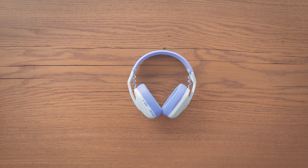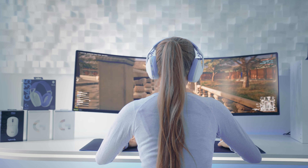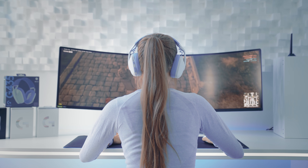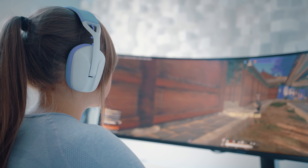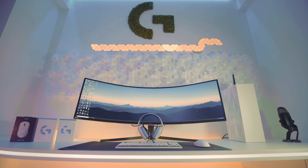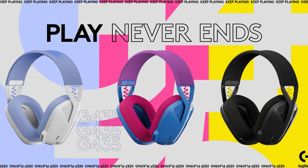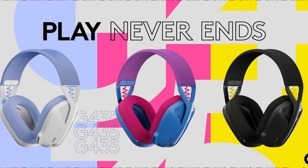It comes in a box with a wireless dongle and a Type-C USB cable. Logitech G mentions it has superior audio quality with 40mm audio drivers allowing for high fidelity sound, and it is also Discord certified. These are available in three colors: black and neon yellow, off-white and lilac, and blue and raspberry.